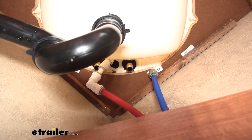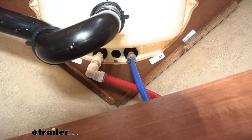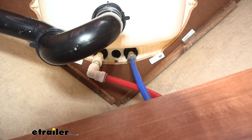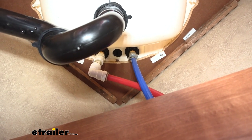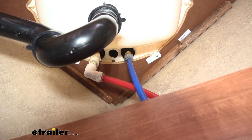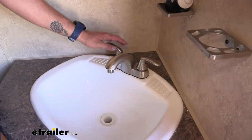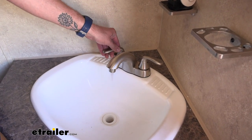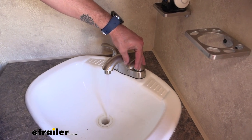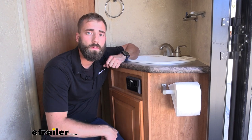Now we can go ahead and hook up our water lines. One thing you can do after you're done tightening everything up is put a paper towel or some newspaper under there and let it sit there for a few uses. Then you can see if anything drips down because it'll crinkle up the paper towel or newspaper if there are any drips. Now we have our water lines hooked up — we can go ahead and test it out. And we're all good, with everything working properly and no drips from our water lines.